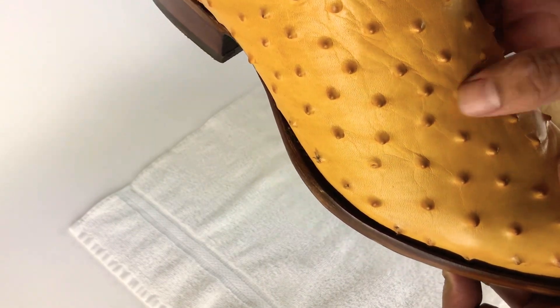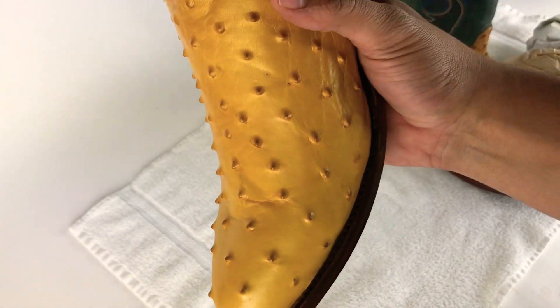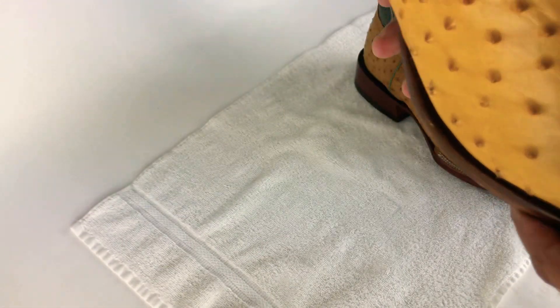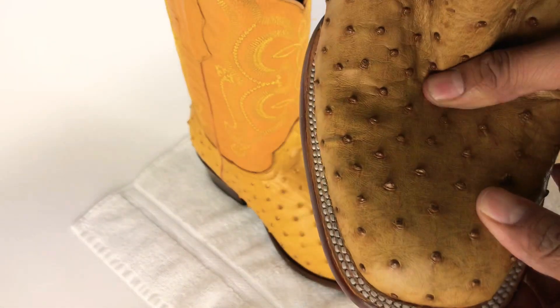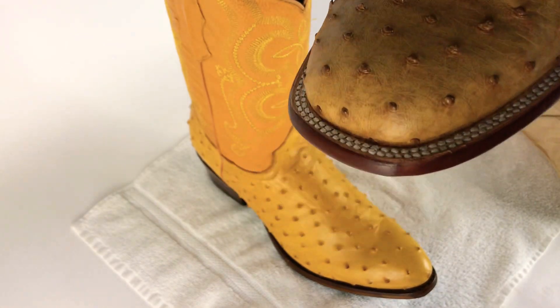That's how you can definitely tell if it's genuine full quill. And you see how these little wrinkles form just because the leather gets on there? I don't see that in the print at all — it kind of gets stuck. That's how you can tell they're genuine or fake, or print you could say.